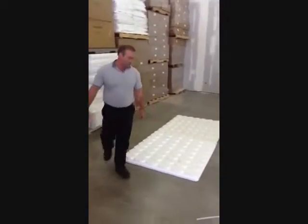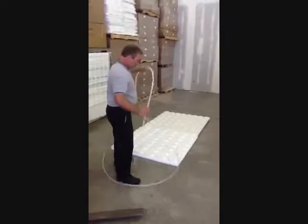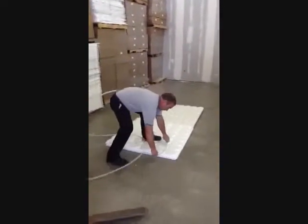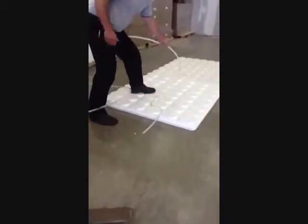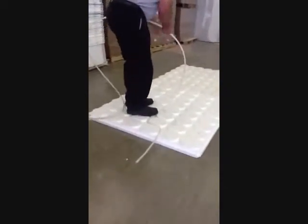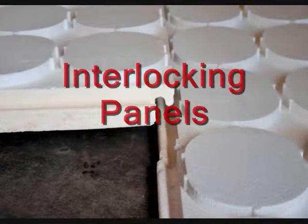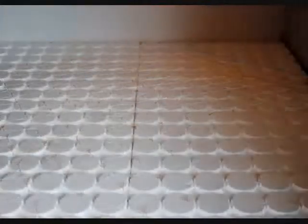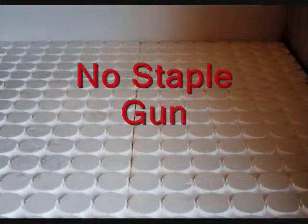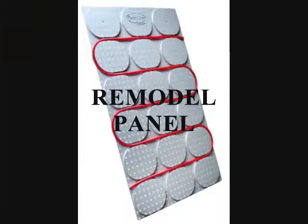They easily walk in the pipe. When you start, you want to immediately turn so it interlocks the pipe.